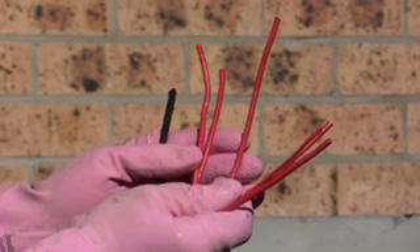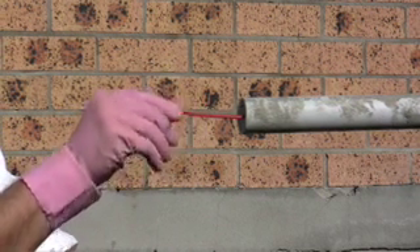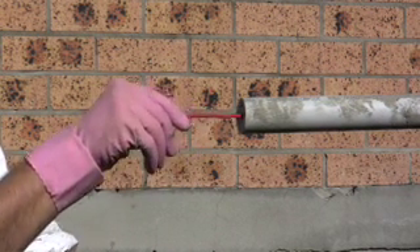At this point cables can now be installed through the KB Flex whilst withstanding the water pressure. Look, no leaks.